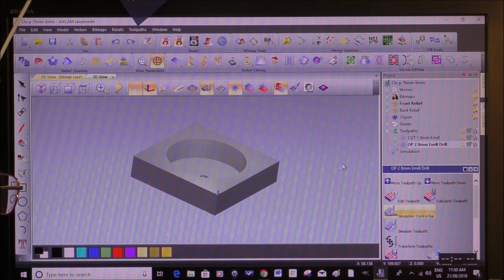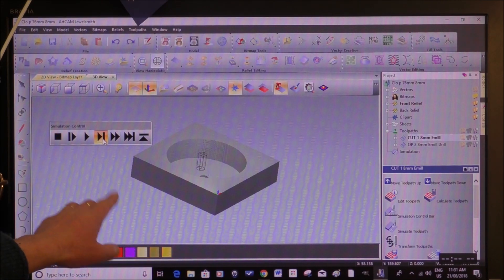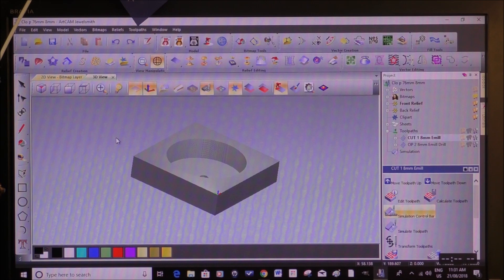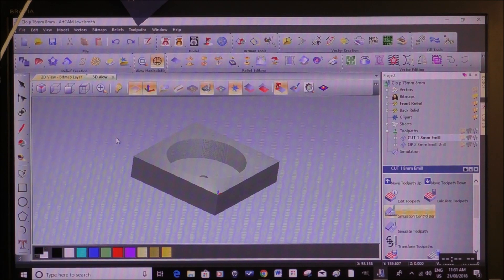And that's the first tool path. The second tool path is the cutout, and it goes down two millimeters each time. I'm doing it one segment at a time here, sort of manually, to give you some idea of how the machine operation is going to take place. And then of course we're going to turn the material over and cut the face of the clock.